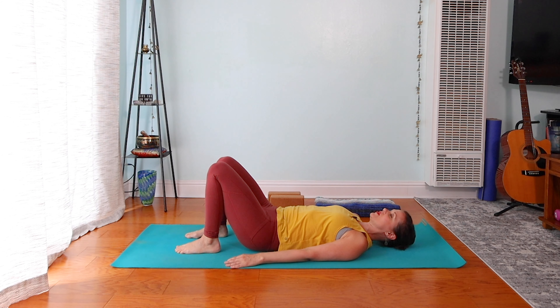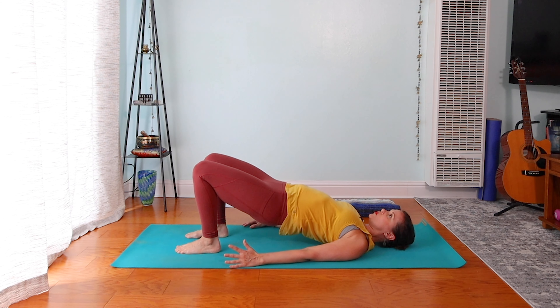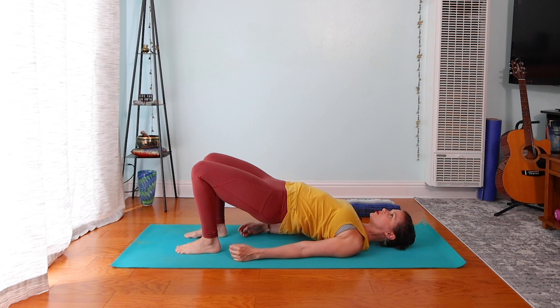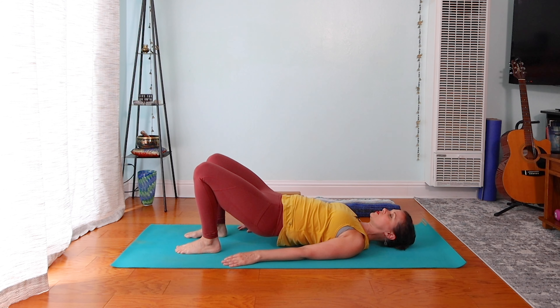We're going to do another one. Press into the feet on that exhale, lifting up. This time, if you want to go a little bit deeper, you can slide your shoulders underneath and you might clasp the hands. If that feels like too much, just have the arms at the sides. Stay with the breath. If you had the shoulders underneath, release those first, and then come down nice and slow.